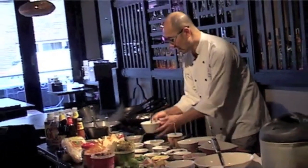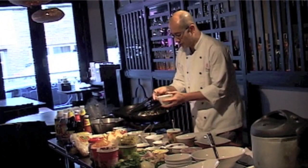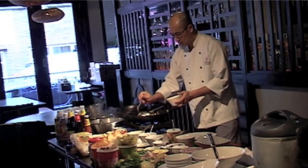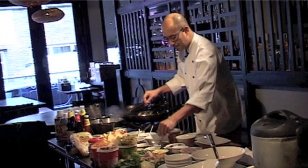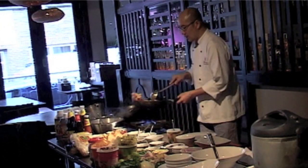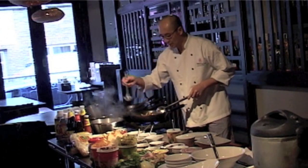The seasoning on this dish: I have the soya sauce, I have oyster sauce, and a pinch of sugar. And we add a little bit of the stock, because the wok dish, we need sauce on that.